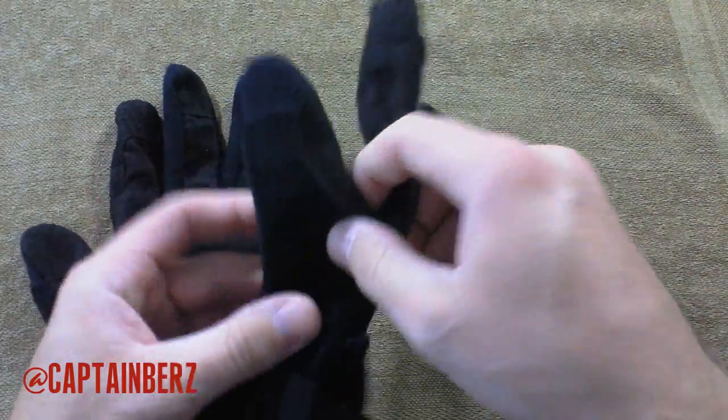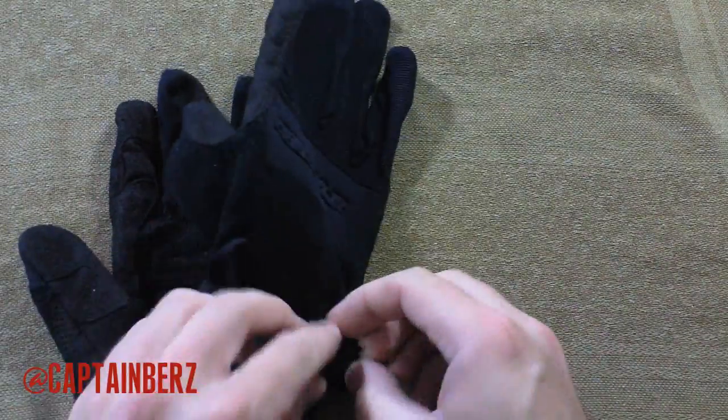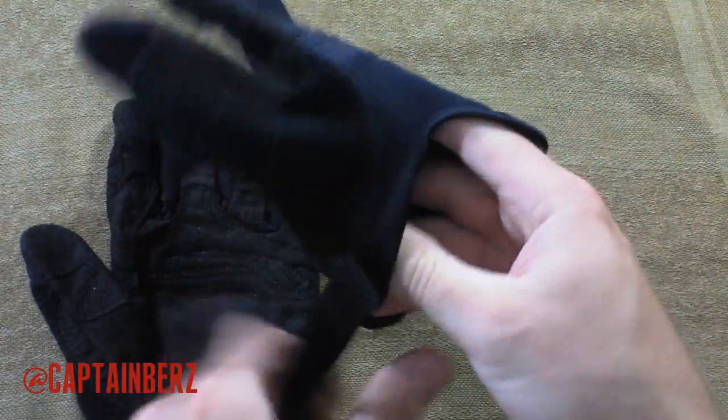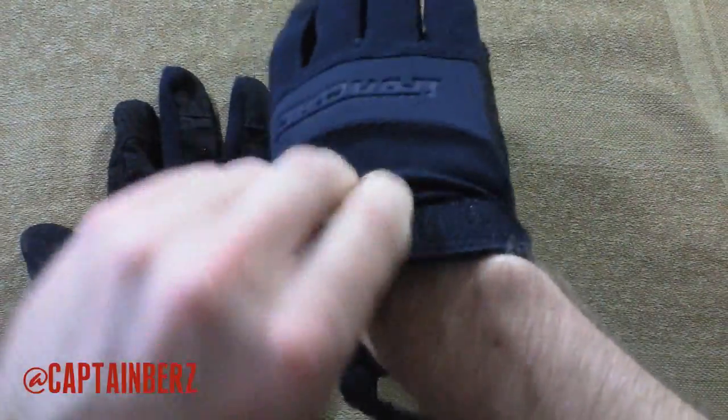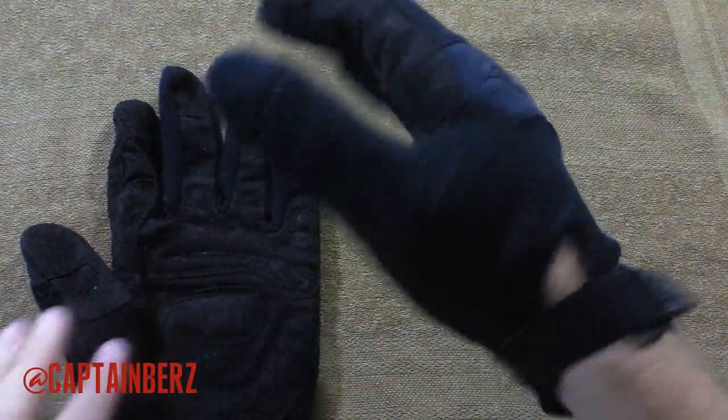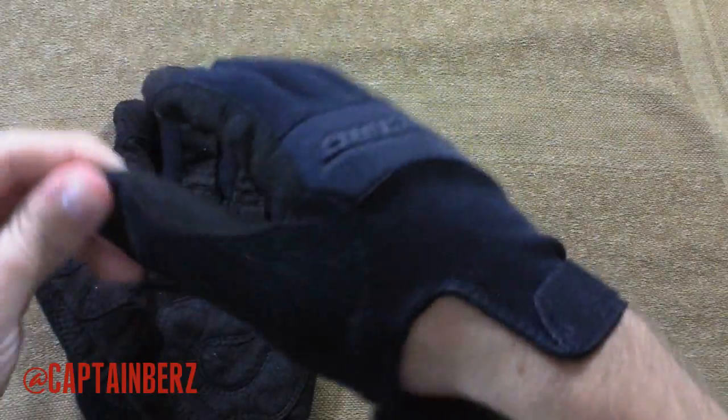The terry cloth on here is right here on the thumb, so that when you have these on and you sweat, you have a sweat wipe area. So you can wipe the sweat off of your brow, so to speak.